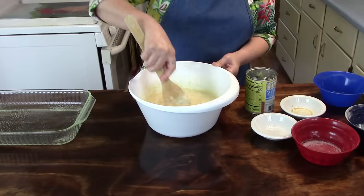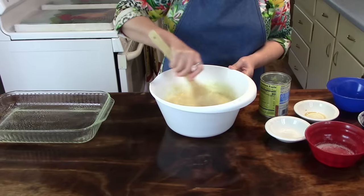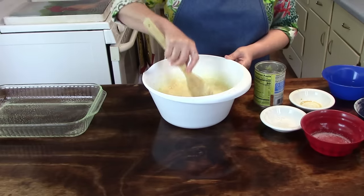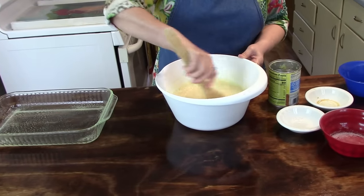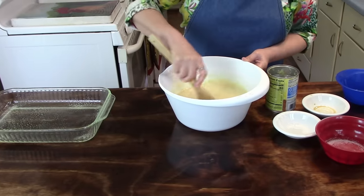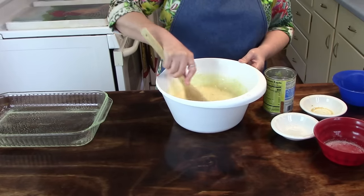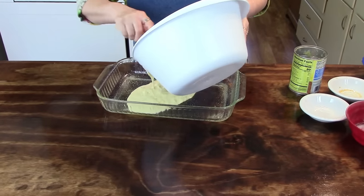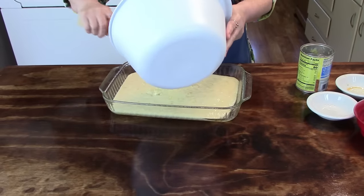Look at that pineapple — smells good. And the whole house smells good. Even the barbecue roast that Calvin made has got this whole house smelling good. Now you just pour it in your pan. And when this is baked, I'll come back and make the icing.